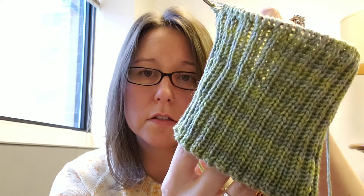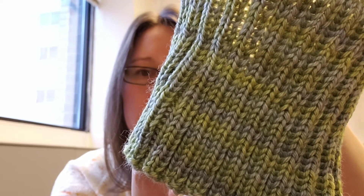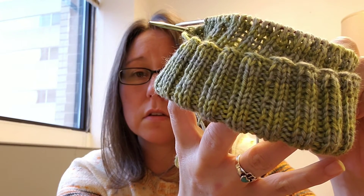I think I'm going to follow the pattern and go to 6 inches of ribbing, then do the stockinette to get to 10 inches, and then do the decreases. The first one I did that he tried on and really liked, I did 5 and 5. But I'm going to follow the pattern and do 6 and 4. The yarn is looking really awesome, and he really loves to fold the brim up — all his store-bought hats, he folds the brim up, so it looks really good. The stitch definition is really nice too.